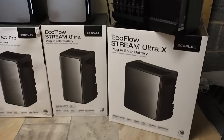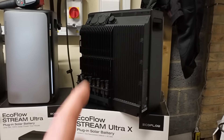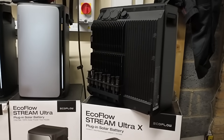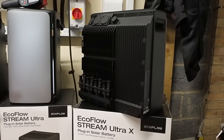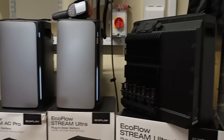All of the Stream devices carry the same 10-year warranty with 6,000 cycles — all pretty standard. Something to be aware of: this unit is 38 kilograms, so whilst it has good carry handles you need to be physically able to move it, and it's probably not going to be something you'll relocate often. The smaller ones are very manageable and easy to site anywhere.